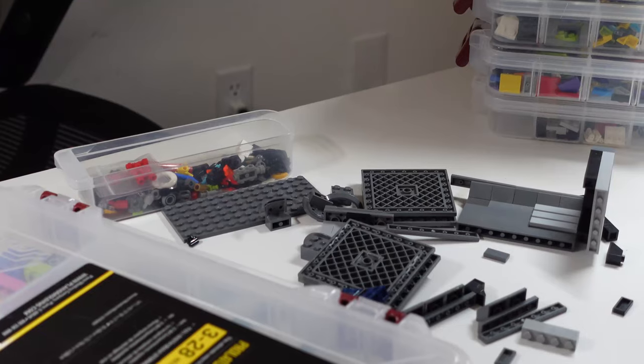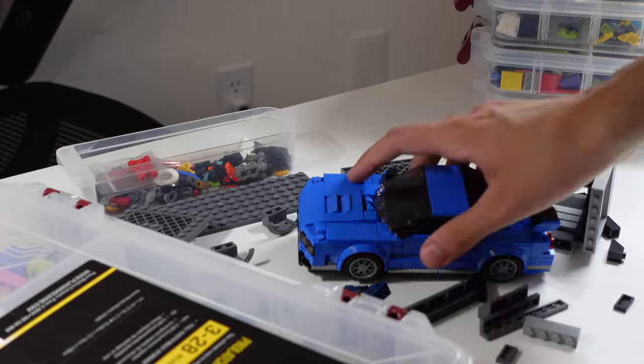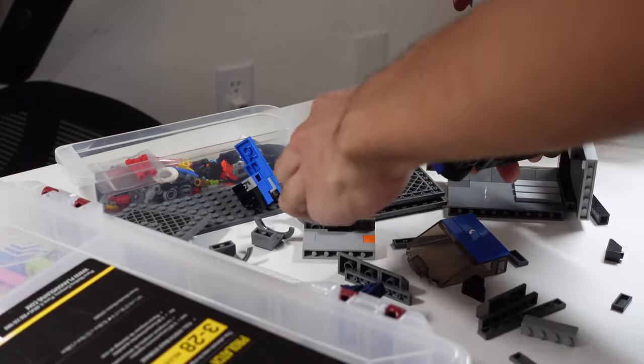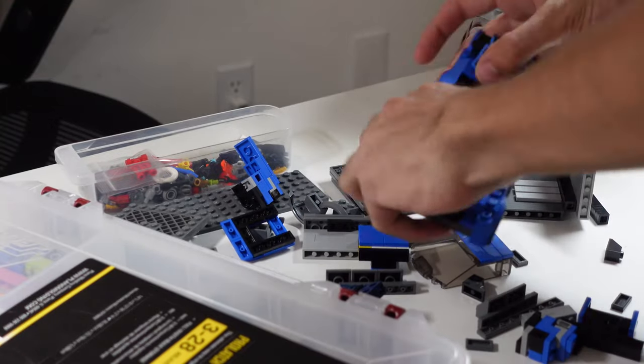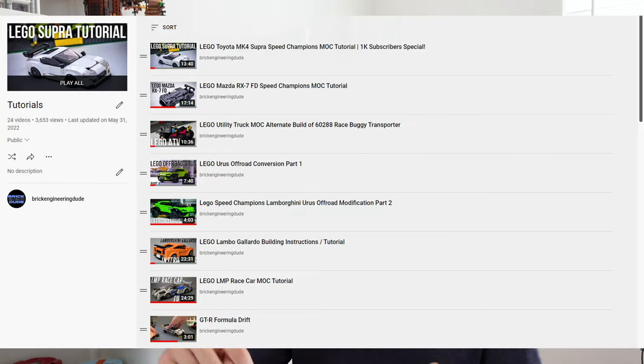If you already have a bunch of LEGO parts, you can combine them with a Speed Champions set. If you already have Speed Champions sets, take some apart and try building them into other things or build other people's models. If you have enough parts, you can try building entirely custom models — you can buy some instructions, although there are plenty of free instructions out there. I have some free instructions and tutorials linked below, and those are another excellent way to see how these models go together.